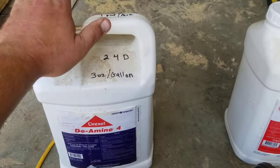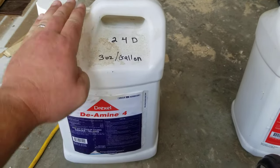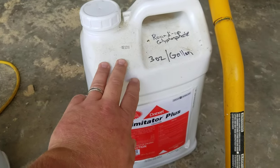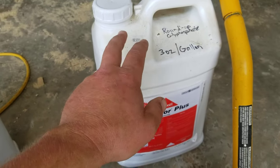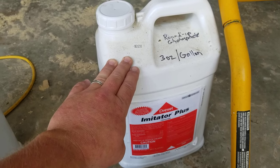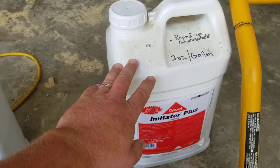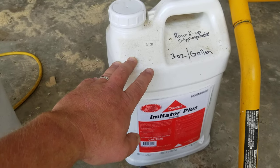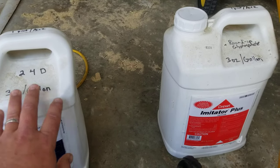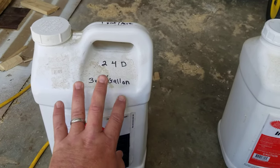To sum it up: 2,4-D by itself in your yard is okay on the grass at these lower concentrations. If you're spraying the driveway, use Roundup to kill everything — grass and broadleaf. If you've got some plants in your driveway that are immune to Roundup, mix them both together and spray that on the driveway. Remember, Roundup kills the grass; 2,4-D at these concentrations doesn't.